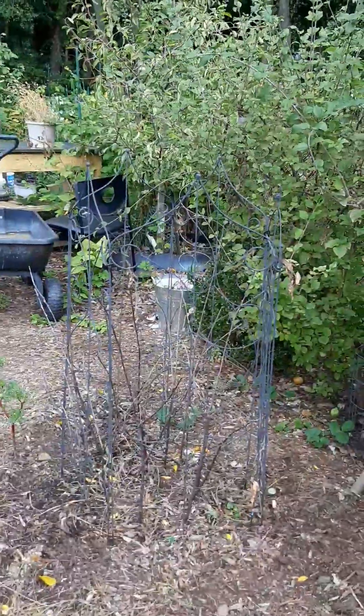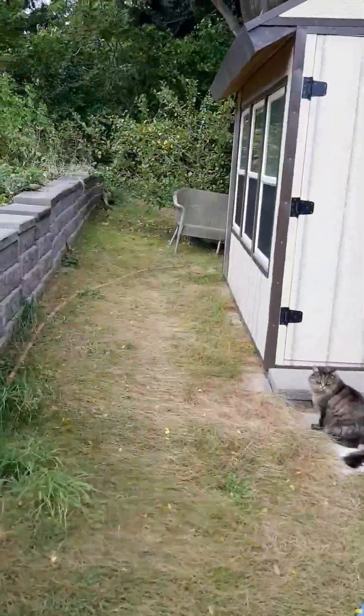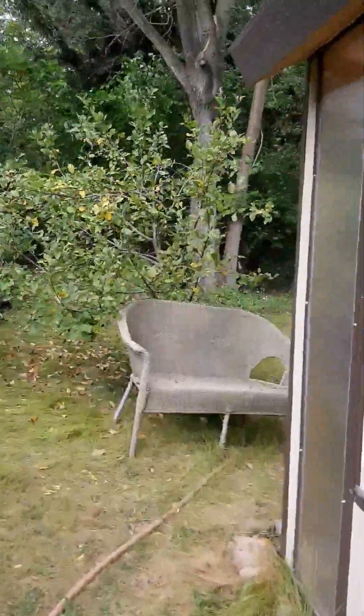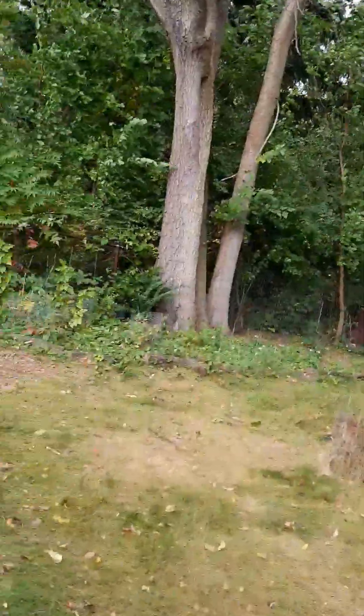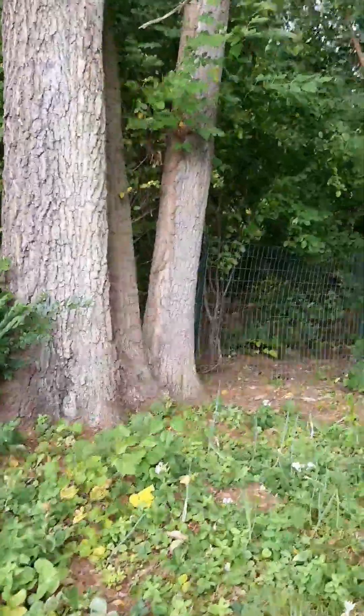Yesterday I only managed to clean this one up and to get all my stuff from the raised beds. And now I remembered about the onions.